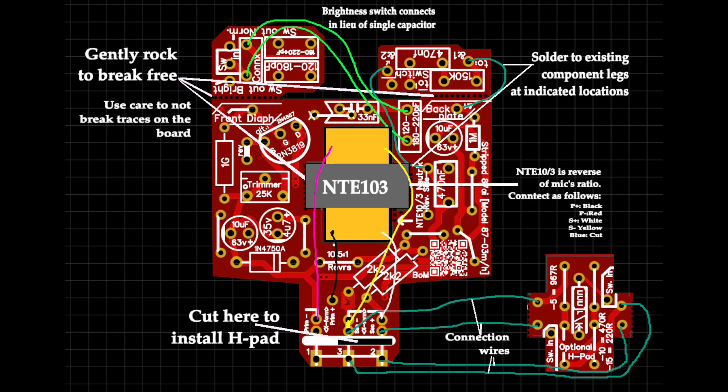This is the U87 vintage circuit stripped down — without the polar pattern switch, without the high-pass filter, without the pad. But Duffy, being the mad genius that he is, has created daughter boards that allow you to add back the pad and the high-pass filter. He even created something that doesn't exist on the U87, which is brilliant: a brightness switch.